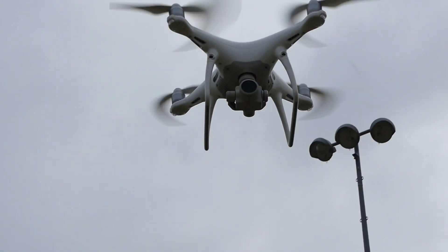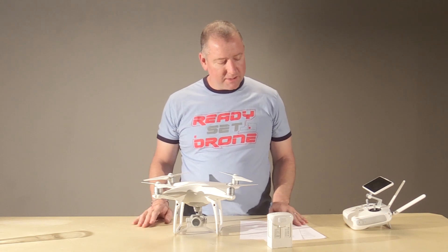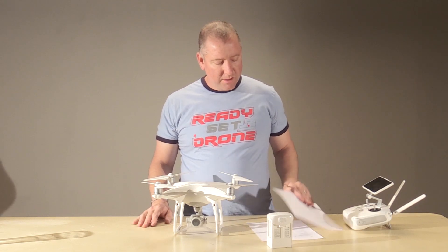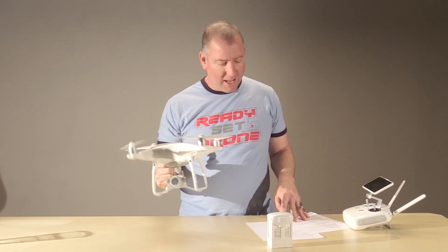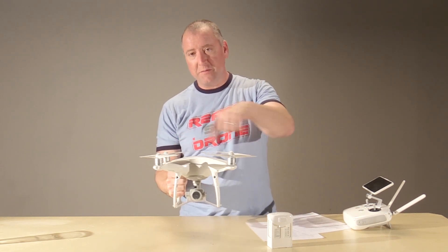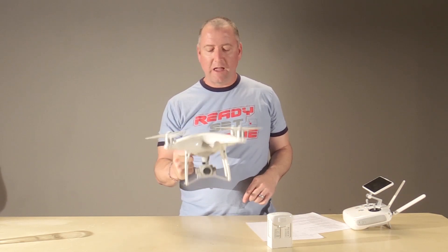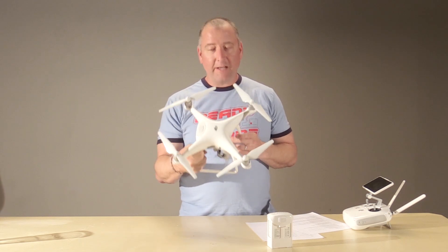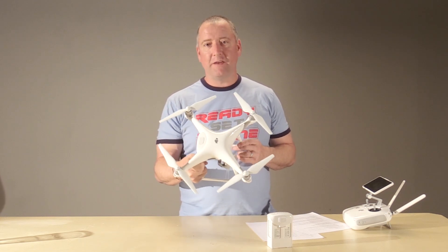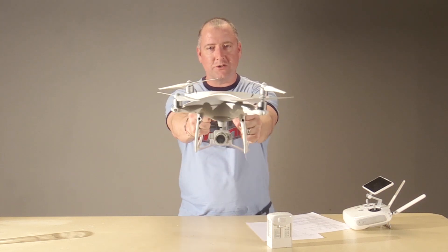Thanks a lot for watching this review of the DJI Phantom 4 Pro. I realize there's a lot of things we didn't cover, such as the weight — 1,388 grams — and the size, which is 350 millimeters motor-to-motor, but those things are all covered on the website. I just wanted to give you my thoughts as someone who's flown it quite a bit. If you like this video, please hit the like button, and if you really like it, hit the subscribe button. We'll see you next time on Ready, Set, Drone.